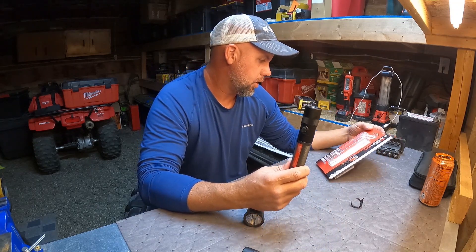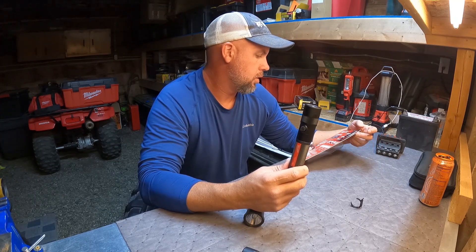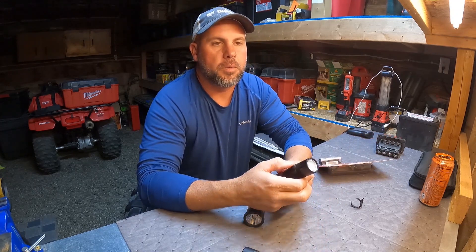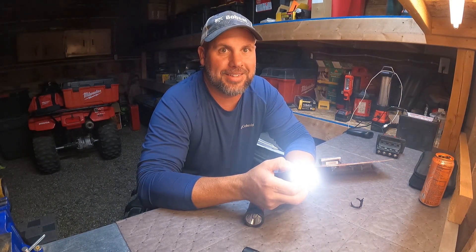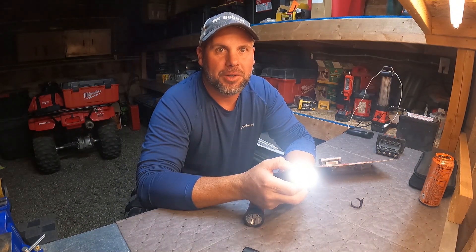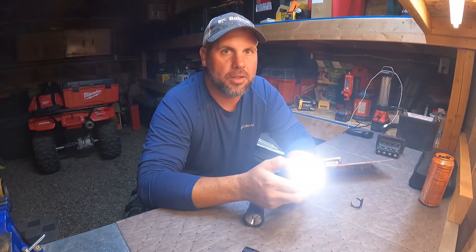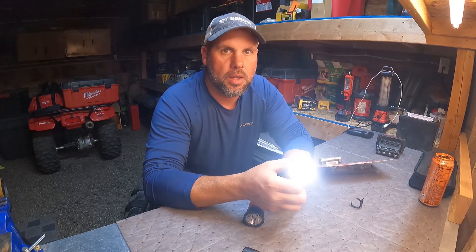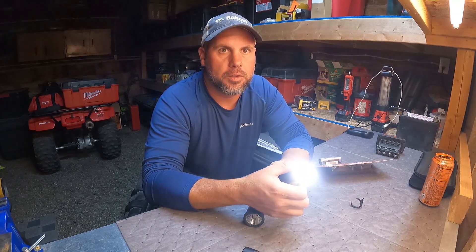This has three settings: 1100, 600, and 100 lumens. Press and hold cycles through — 600, press and hold again, that's 100, press and hold again, full 1100. And the outside ring actually twists to spot, then to flood. That is really cool.